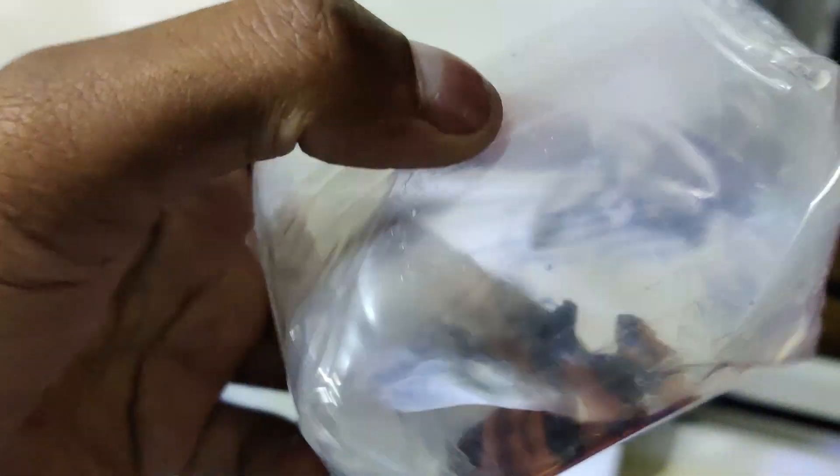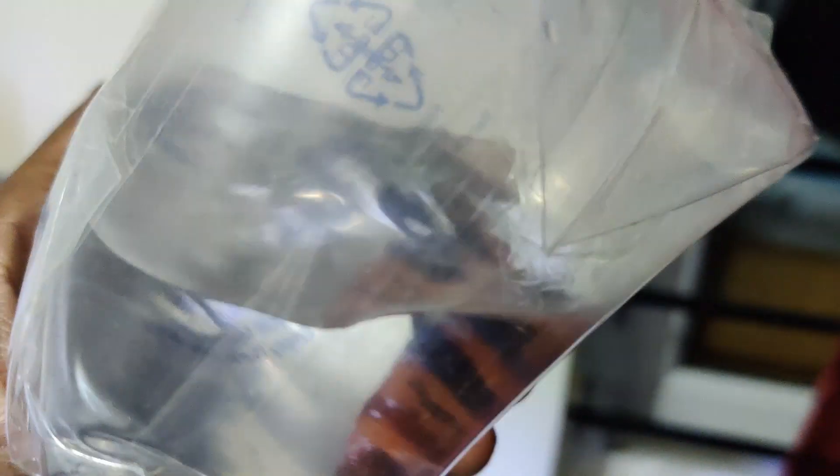Okay guys, we have unboxed the fish. Now you can see this is a Neemo Multigalaxy — this is a replacement fish. That's why there is a fish replacement.